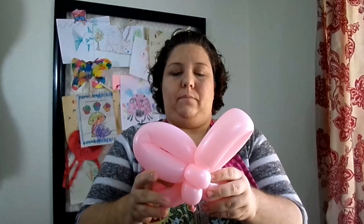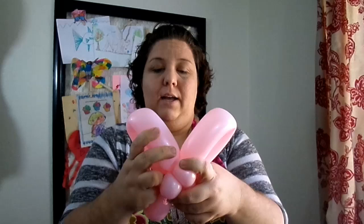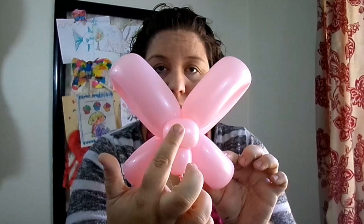Now you have two slightly bigger flower petals and two slightly smaller flower petals. You're going to position the flower petals however you would like to make it look like a butterfly. This is our little butterfly head, this is our little butterfly body, and our wings.